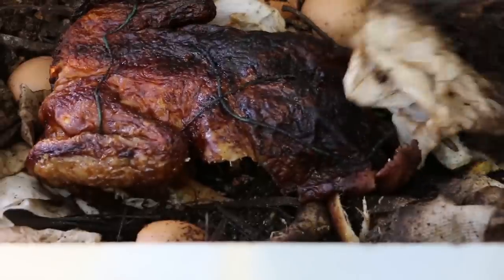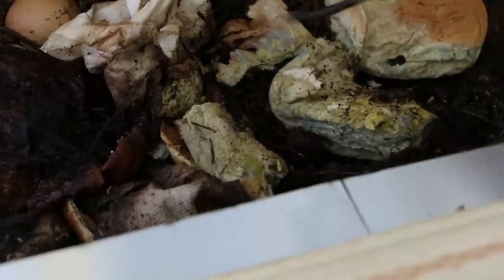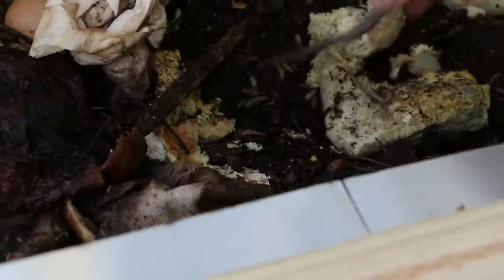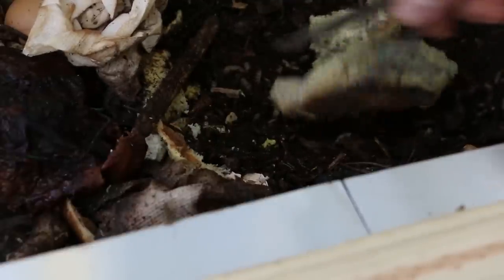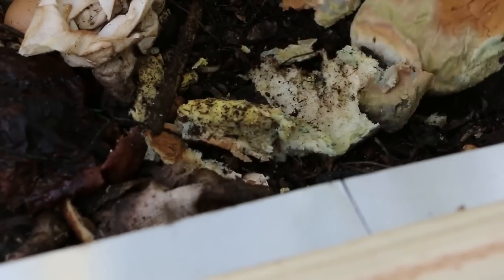I'll let them work overnight and see what's left of it in the morning. These hamburger buns are getting chewed up pretty quickly as well. The more rotten or moldy they are, the more they attract the larvae. You can see those guys are all here for the hamburger buns — so moldy bread is also acceptable. Those will be gone in the morning.